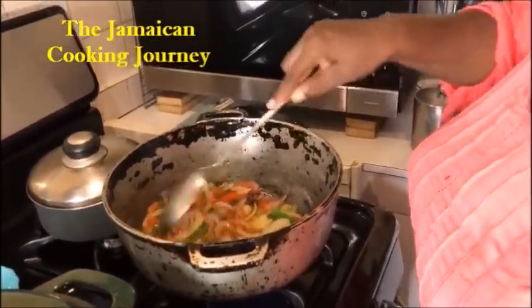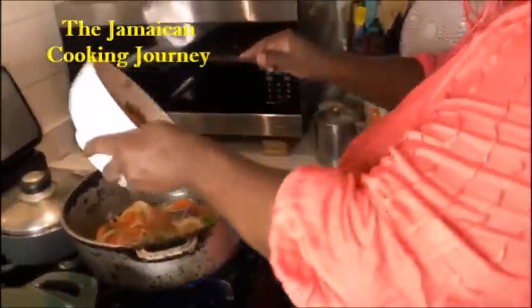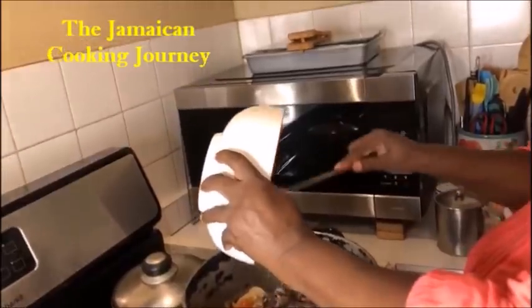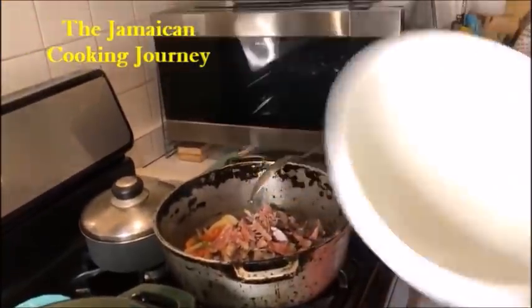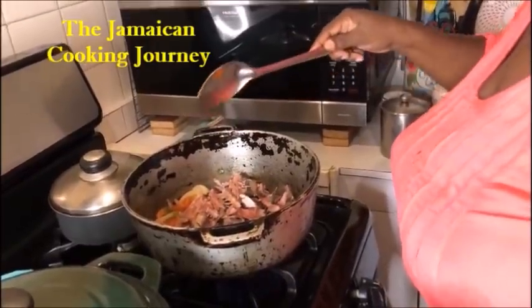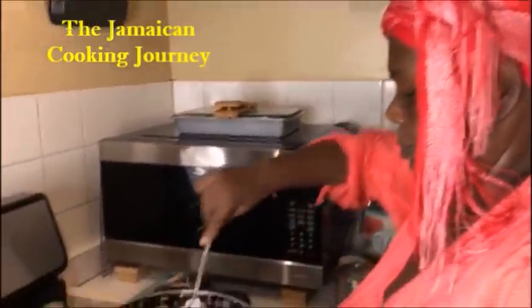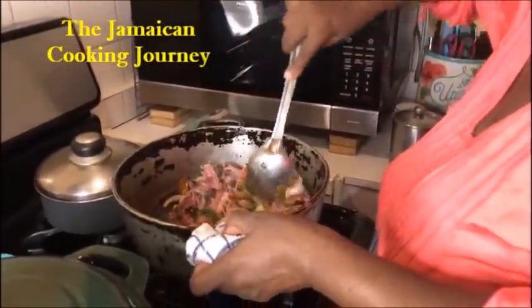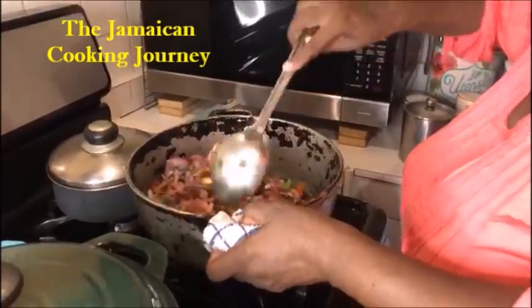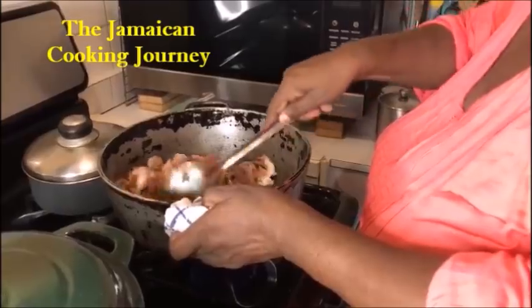Now this is the interval to add my mackerel. You can see that the seasonings are starting to break down - they have started breaking down. Now is the time I add my mackerel. My mackerel doesn't need much cooking - it has already been cooked. What it needs right now is to just take on the whole flavor of these seasonings. I get my flame down a bit and just want to get them all coated up in the nice cooked-up seasoning.